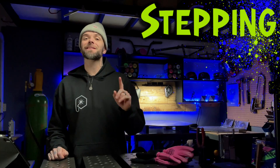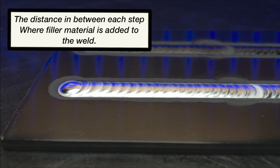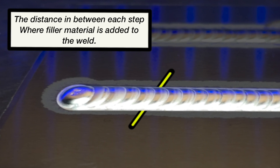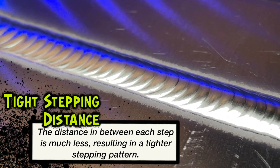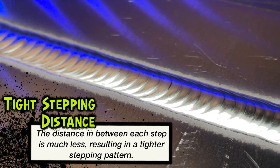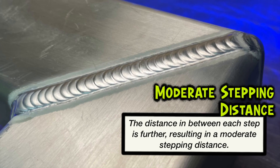This is actually a term that I call stepping distance. You could probably figure it out for yourself, but it refers to the distance in between each step where filler material is added to the weld. This person on Instagram is referring to a weld pass that's crowded a little tighter together like this one, comparing it to one with a greater stepping distance — puddles spaced a little further apart — like this example here.